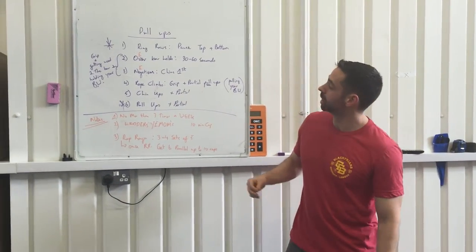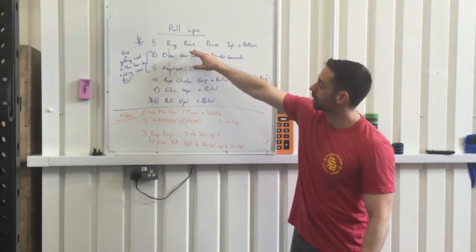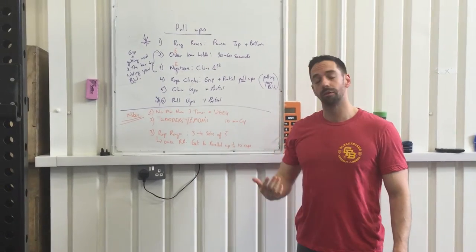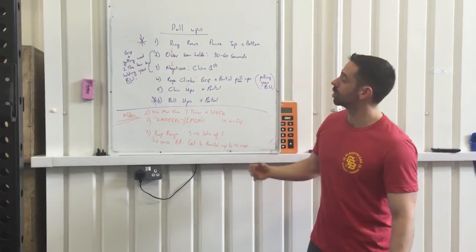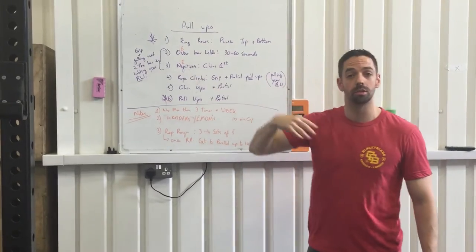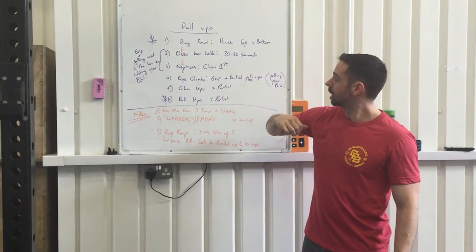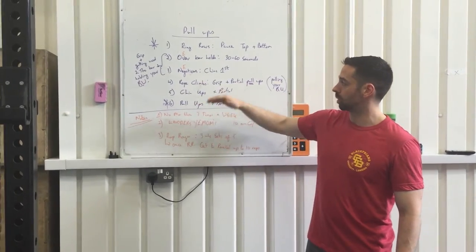What we're going to bring you through here is an order of progression with exercises that we find very useful for developing pull-ups, starting with ring rows. We'll go through ring rows, over-the-bar holds, negatives, rope climbs, chin-ups, and pull-ups.